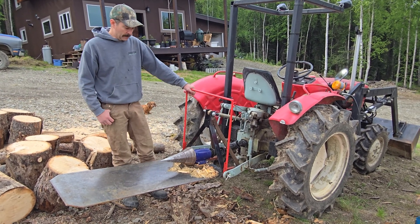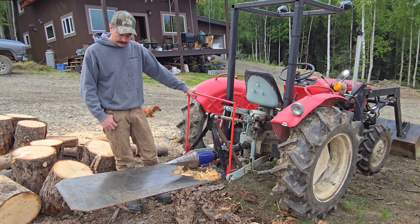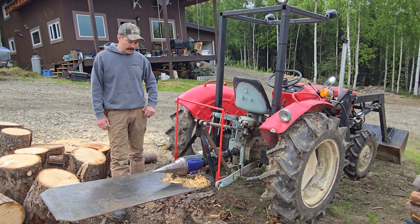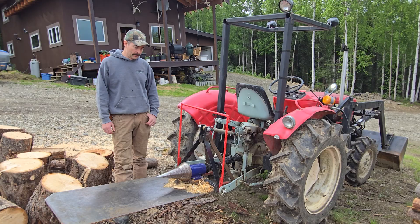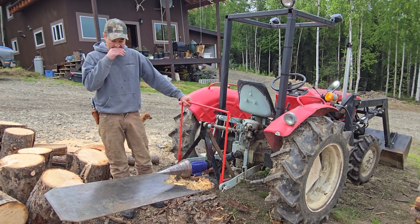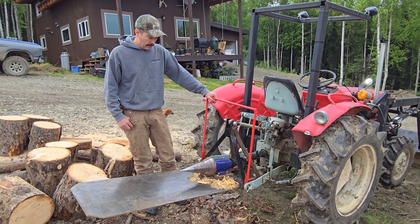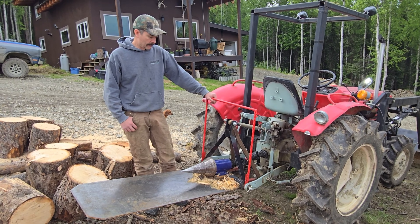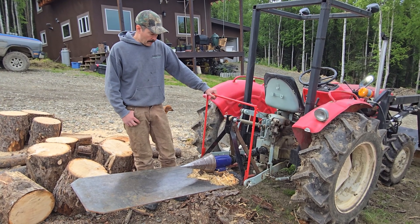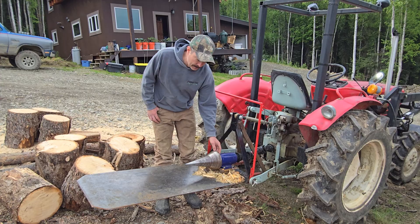I just thought I'd show everybody the wood splitter I built last winter — we just started using it this spring. This is a screw-type wood splitter. My understanding is that these used to be more popular in the United States; there are a couple of brands sold. I've read that they were quote-unquote outlawed in the United States for safety reasons. We were looking for a wood splitter last winter and I didn't want another engine to maintain, and I had seen these splitters before, so I started researching them and decided to just build one.